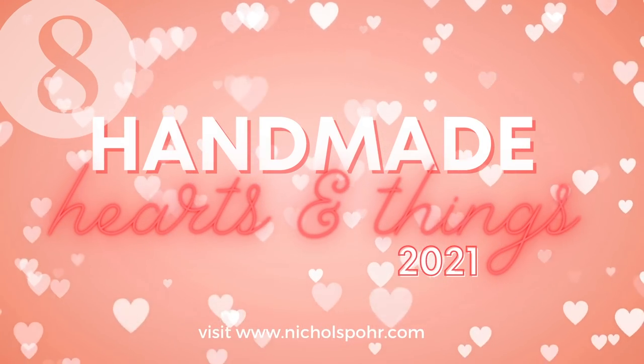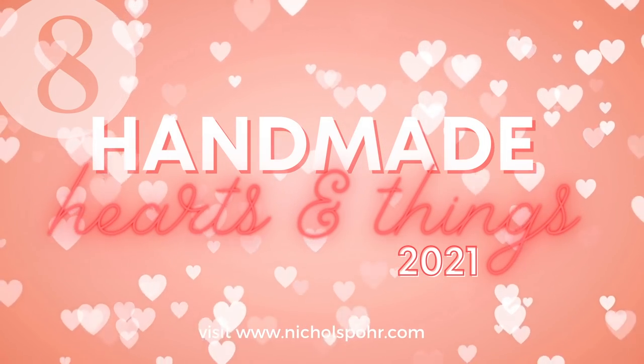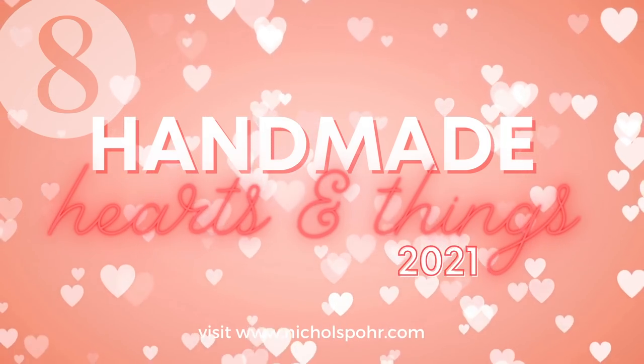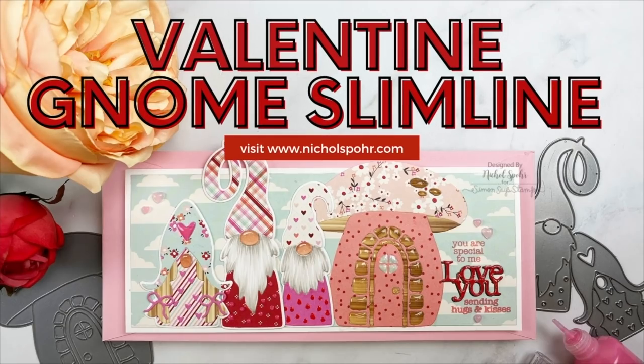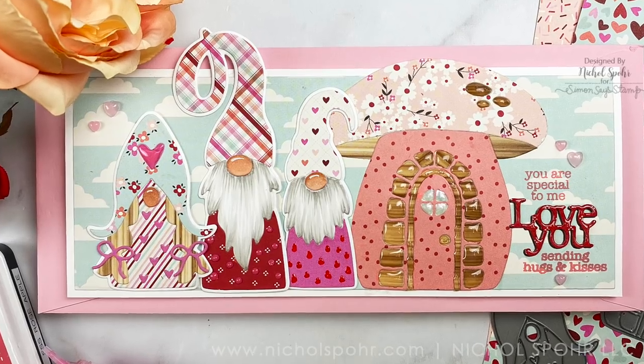Hi everyone, it's Nicole Spohr here today and welcome back to my channel. Today is day 8 of Handmade Hearts and Things, my 2021 Valentine's love themed series, and we've got a Valentine gnome slimline card.